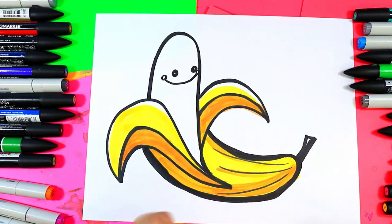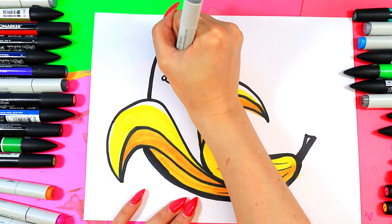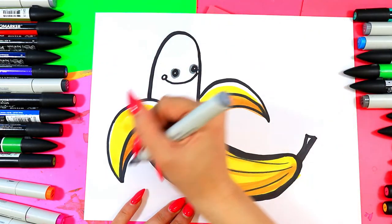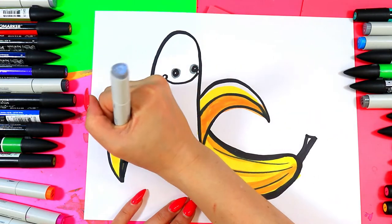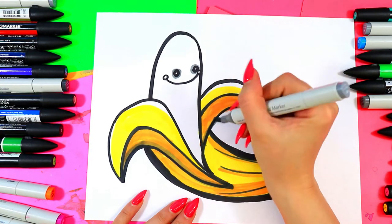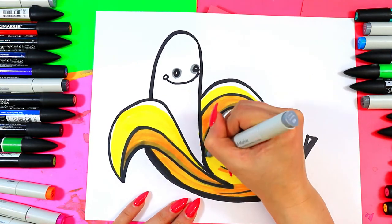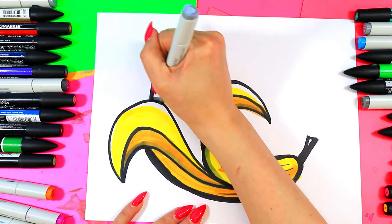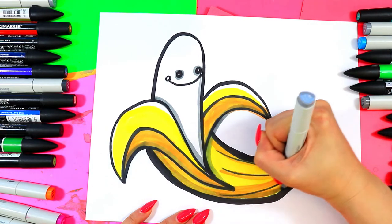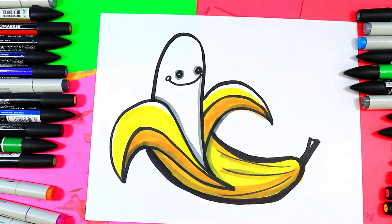Grab that gray. I'm going to go around the eyes here. I do need to color in the banana a little bit but I'm not there yet. I'm also going to take this gray and go along the bottom of the peel, and along the bottom of where the fruit is sitting in the peel, and along the bottom. Banana peel is done, but my fruit is not.